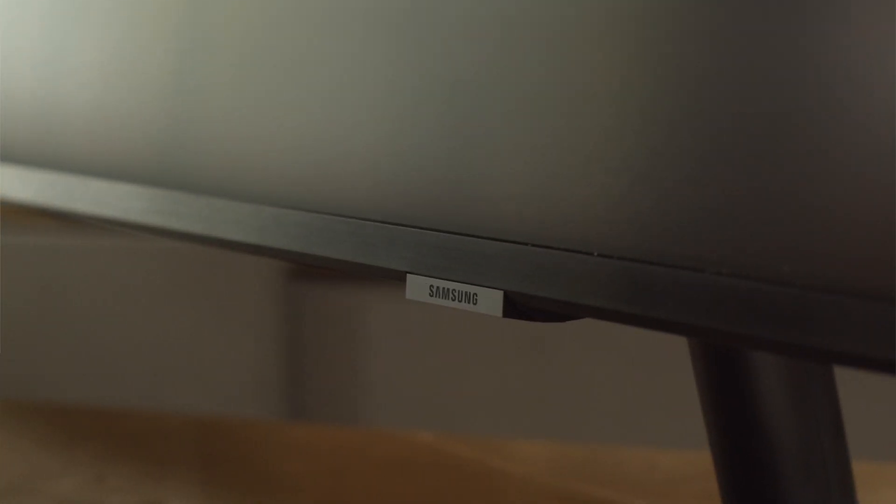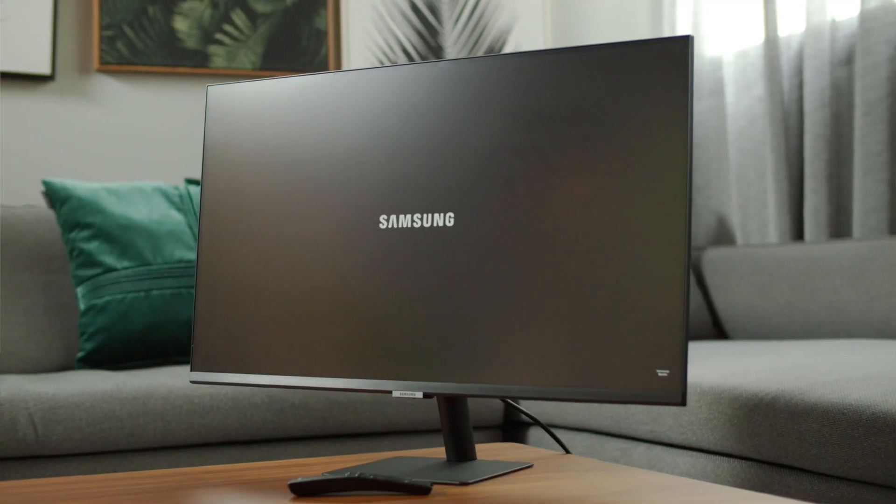Hi guys, my name is Eugene and today I'm going to introduce our new product. The new product that we're introducing in Malaysia is called the Smart Monitor. This year is very different from what we had just two years ago. The new norm would require new solutions, and we at Samsung have created the solution that will cater to your needs.